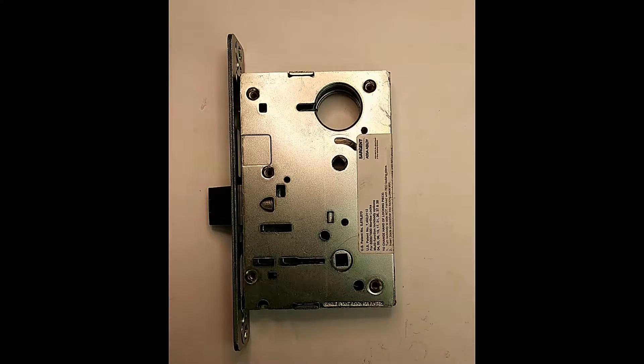Good afternoon to you. LockDoc coming through to you. Here lies in front of us an 8215, or a passage function mortise lock.